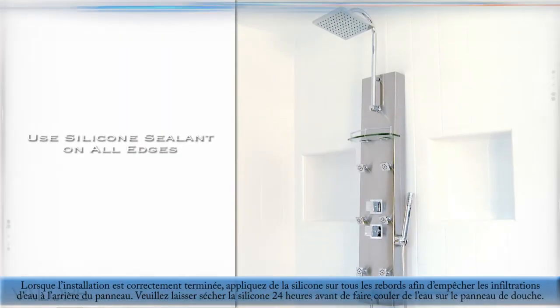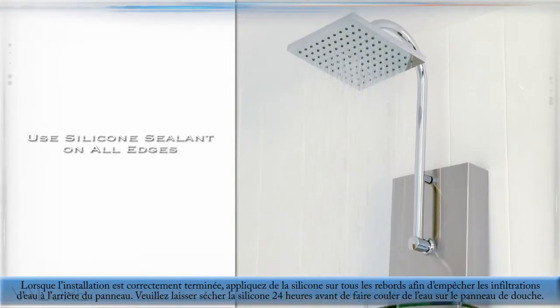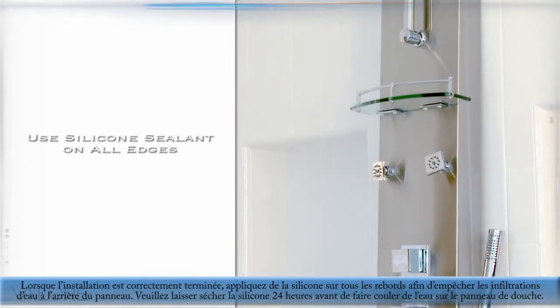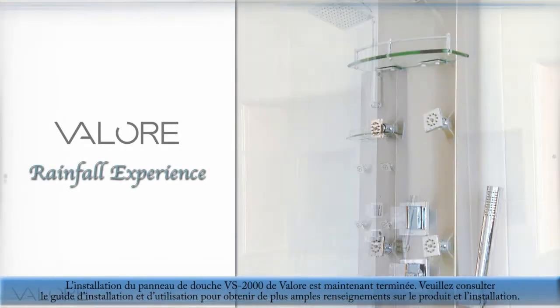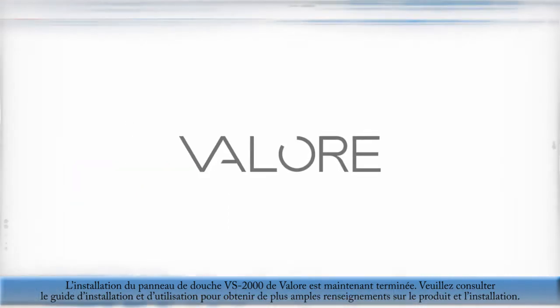Use a silicone sealant on all edges to prevent water from entering the rear of the panel. Please allow 24 hours of dry time before running any water through the shower panel unit. The VS2000 Shower Panel by Velour is now complete. Please refer to the installation and user guide for more product information and installation details.